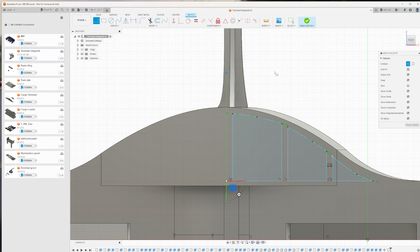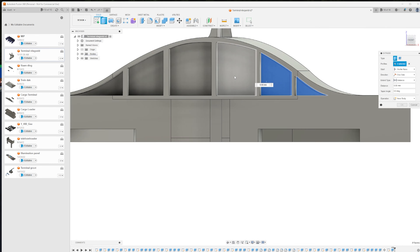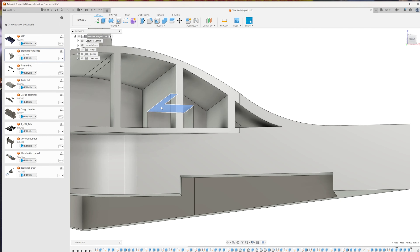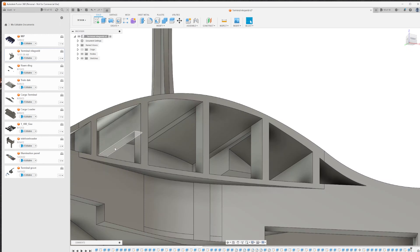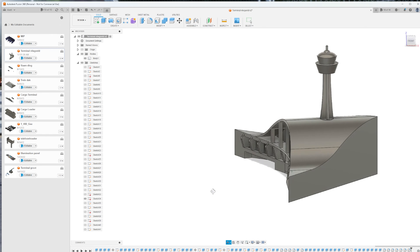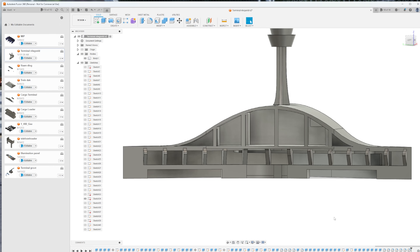I'm just going to start doing something that came to mind because I don't have anything planned. The only criteria I have is that the terminal will contain windows, a bus stop, and I really like those curved modern shapes. So with that in the back of my mind, I just started doing anything that came to me. And after drawing a few lines here and there, I ended up with something quite extraordinary.